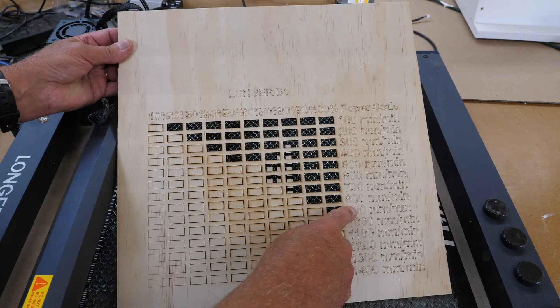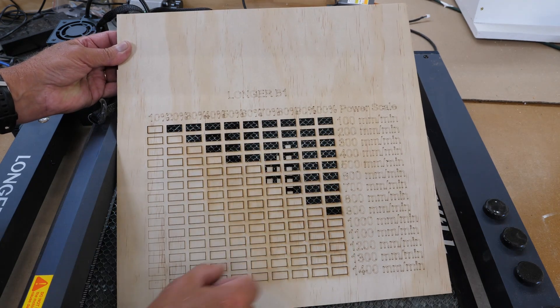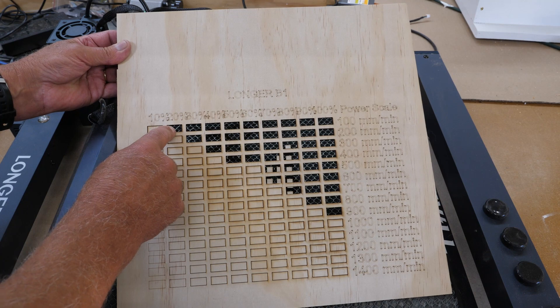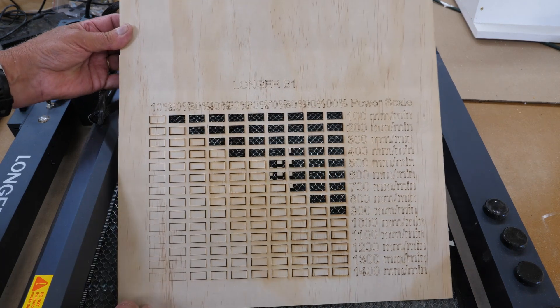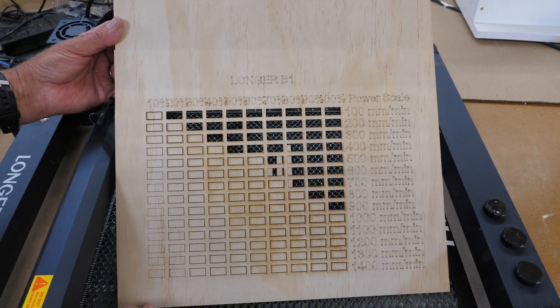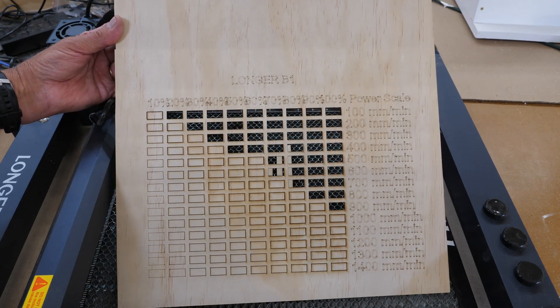For example, if I want to do this as quickly as possible on a project, I could use 900 millimeters per minute at 100 percent power. I could also go all the way down and use 20 percent power at 100 millimeters per minute. This type of chart is very useful for your material, and I'm going to be making this on some other lasers.